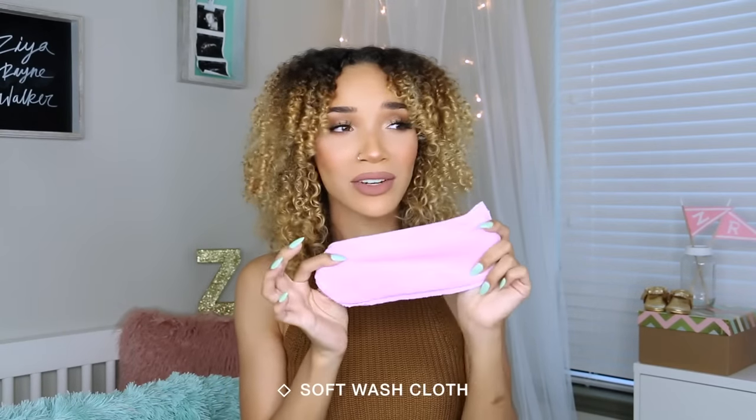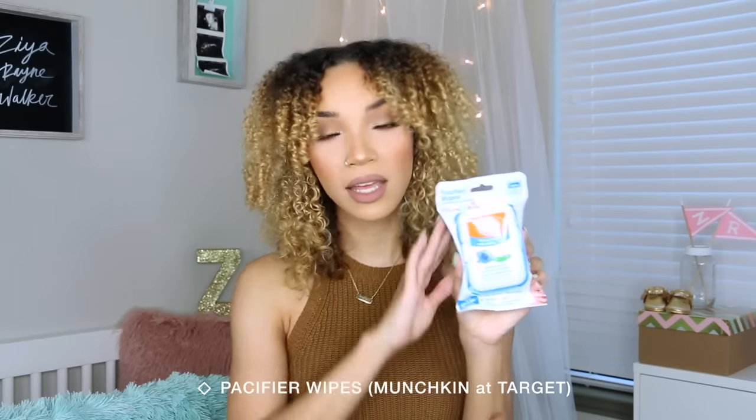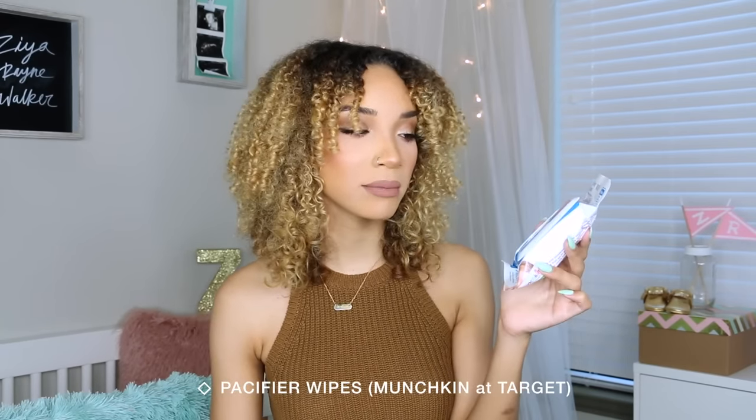Ziya is getting big enough to wear a bib on her own since she drools and spits up, so sometimes I just slap a bib on her and let her catch her own drool. This is a cute little bib by the Circo brand from Target. Why not throw in an extra washcloth too, because you can never have enough things to wipe things up with. Speaking of wiping, one of my newer finds is pacifier wipes — they're different from regular diaper wipes and specifically made to clean things going into the baby's mouth.